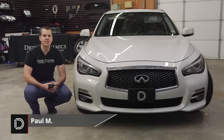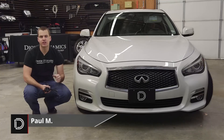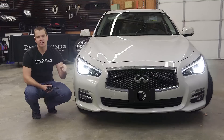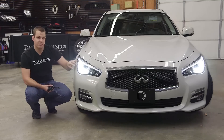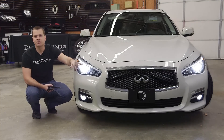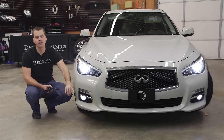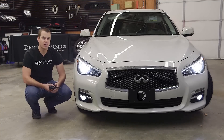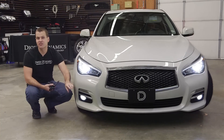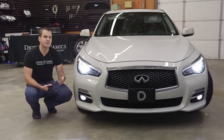Hi, Paul with Diode Dynamics taking a look at our new Always On mod for the Q50. Now from the factory, whenever the car is running, you get a nice DRL in the headlights which will light up the outer LEDs and the eyebrow. When you turn on the headlights or at night, your main headlight beam turns on and the lower fog lights can be turned on as well. What this mod does is allow those fog lights to stay on as a DRL as well to add a unique look during the day.